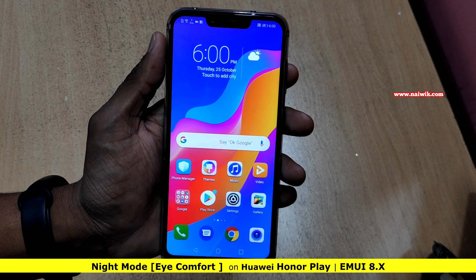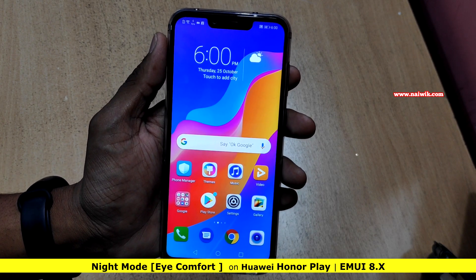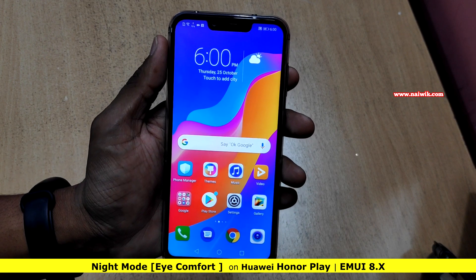Hi friends, in this video I am going to show you how to enable night mode on Honor phones running on EMUI. Here is my Honor Play.